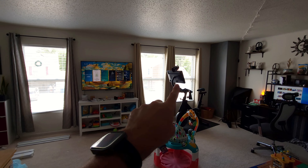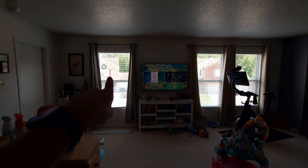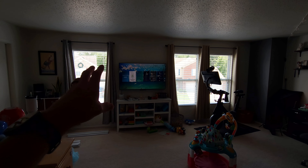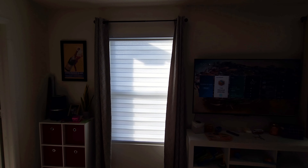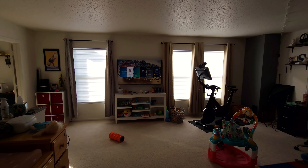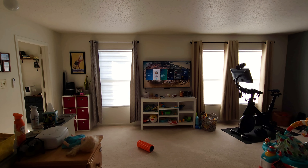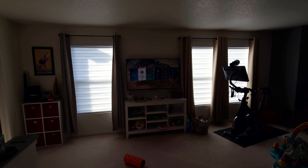Now we're in my loft where we have three wooden blinds — only one of them still works. I have to manually turn two by hand and pull a string on the other, so we're taking those down and putting up the new ones. And there's the after: these do a great job of making the loft look more premium. It's nice to have a uniform look, and because a motor brings them down, they're always perfectly level all the way across.